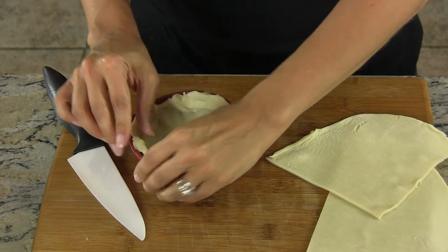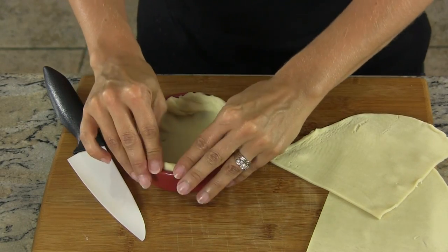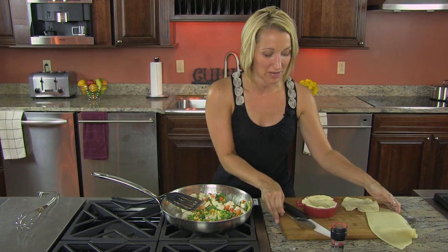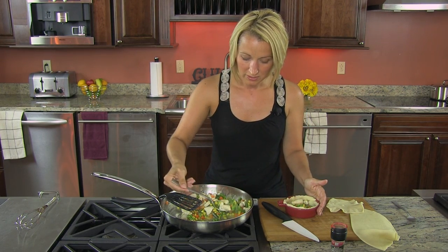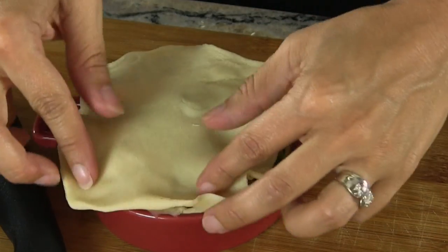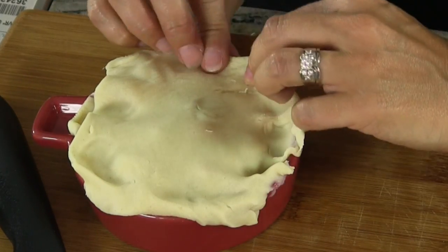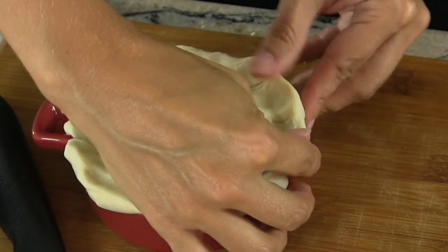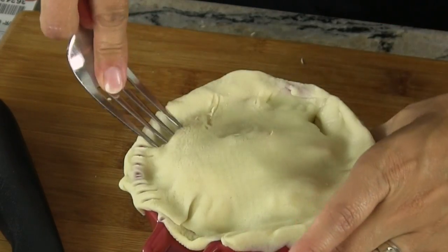As soon as our mixture is ready, we'll fill this, add the top, and stick it in the oven. Our chicken mixture is exactly where we want it, so we're going to start filling our chicken pot pie crust. This is enough to serve four, so we just need a portion to fill this individual size. That is filled. Now we're going to drape our crust over the top — just let it come over the edge a little bit. This is such a fun dish and it's great for kids, especially in these individual serving sizes. We're going to take our fork and crimp the edge a little bit.